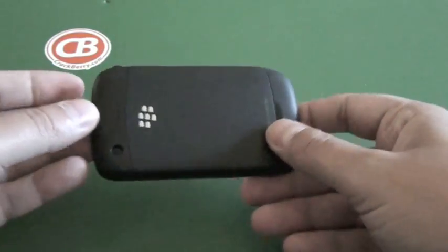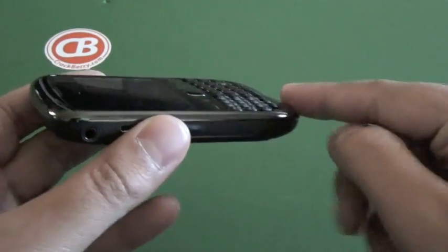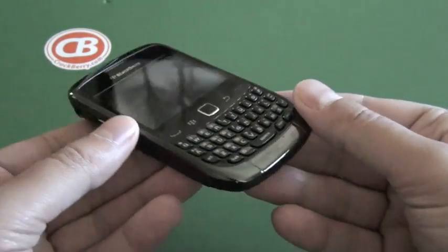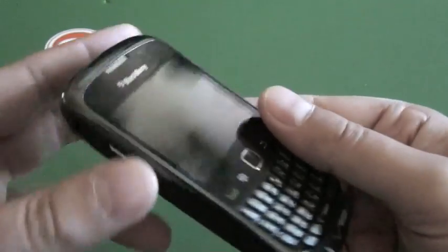It came out a little while back. This is just a little upgraded version. You can see it's got a different bezel around the side, so it's not just that flat black like the 8530 had. But other than that, pretty much the same thing.